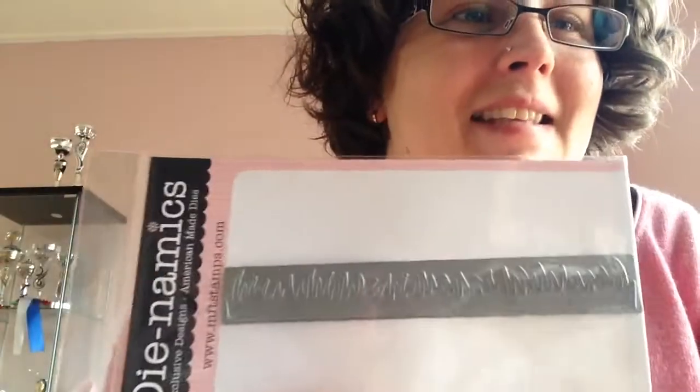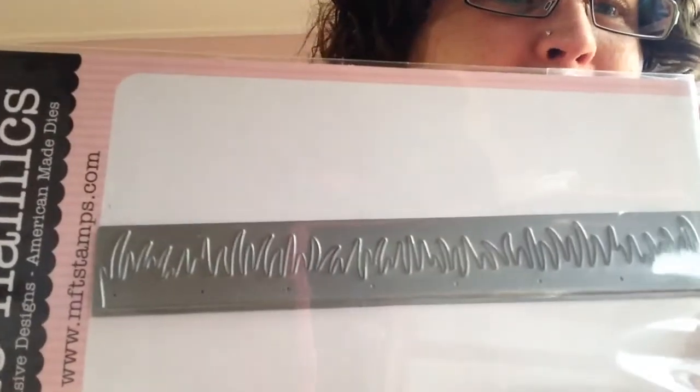Excuse me for my dogs — they're in the garden. The last thing I got is a die. I Dynamics is the brand. I got Grass — look, isn't it beautiful! It was 11.95. You can layer it up so you have layers of grass in different colors, and I'm going to use it in my art.